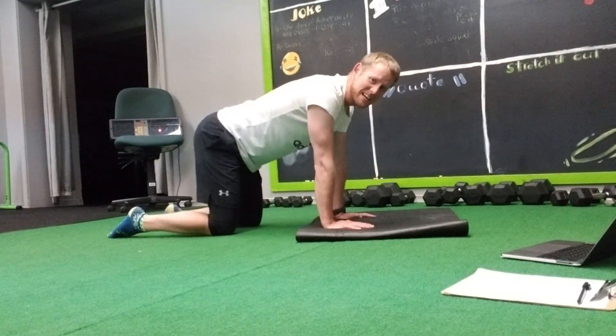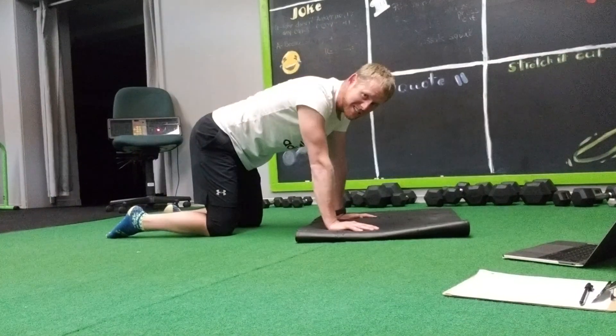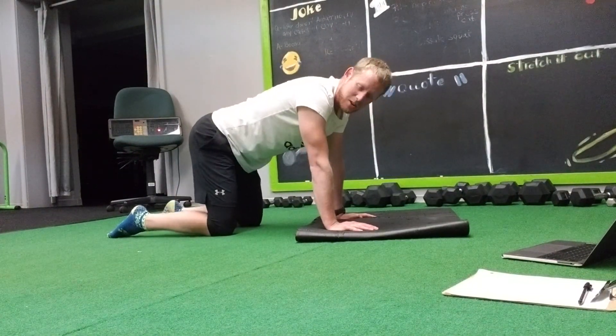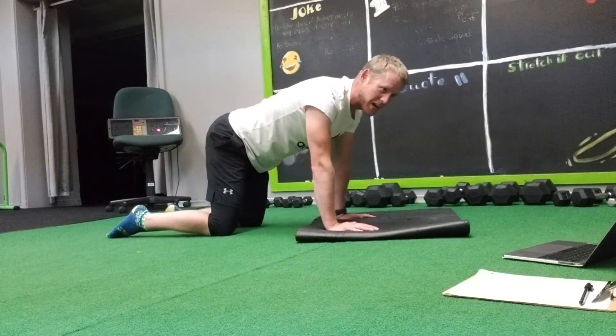Hey everybody, welcome back. Day six. This one's gonna be tough on the shoulders and the abs. So if you need a rest day, if you haven't taken one yet, and you're like, my body needs a break, take a break. No big deal, no shame.